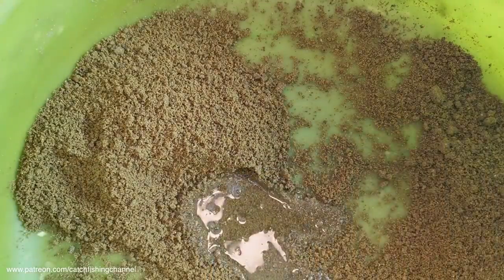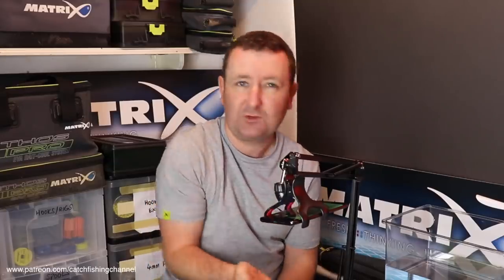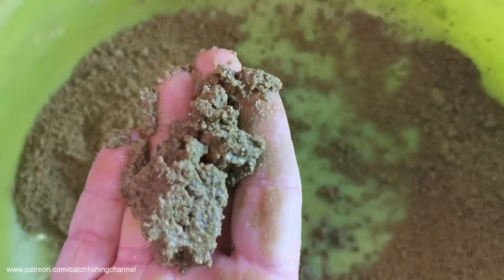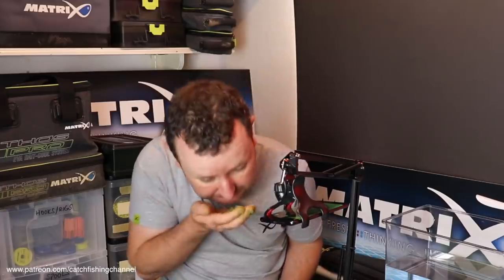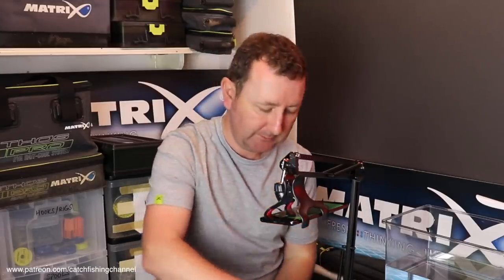I'll add a bit of extra water to see if we can over-wet it — not all mixes allow that, some just turn into a paste. And there you go — you can over-wet it. You can fish it nice and sloppy on a pole line as a slop, or slightly over-wet in a feeder. So it's versatile. It's fish meal; I can't really smell anything else. It's designed for commercial F1 fishing and bream — all about the fish meal, not a sweet mix.